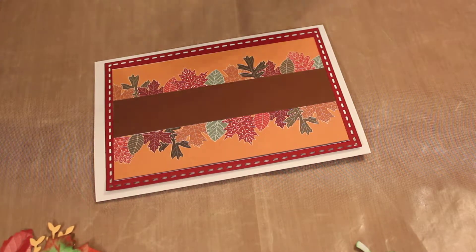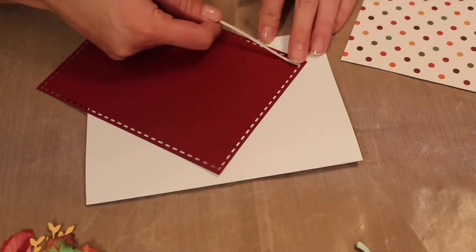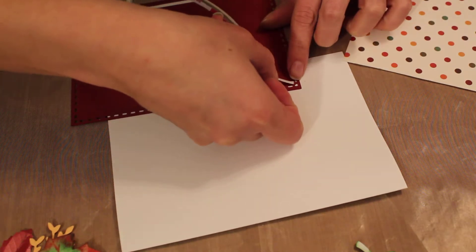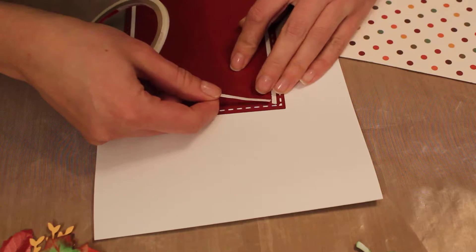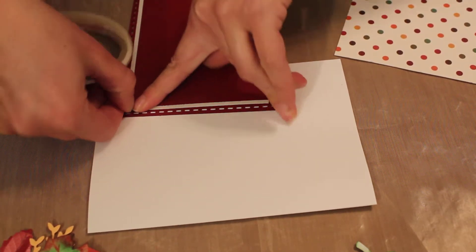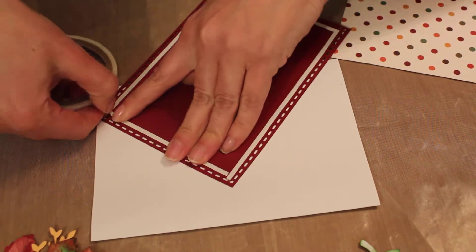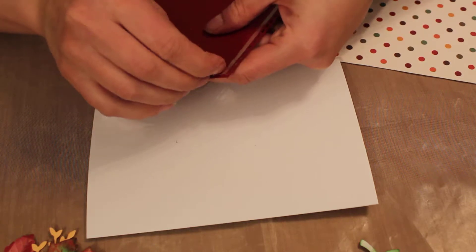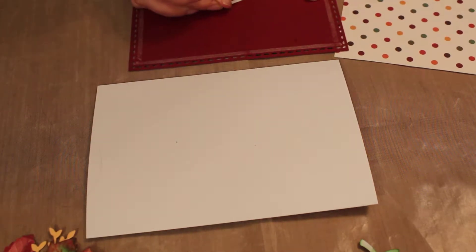I like using the sequin tape — it holds the best, I haven't had any problems with it coming off. You just put it all around the edge; don't cover up the little cutouts, otherwise you can see your glue and it's not gonna be pretty. I like this tape because it tears easily — you don't have to cut it with scissors, you can just rip it right off. I'm gonna put a little bit of strip in the middle too just so it doesn't start bulking up.